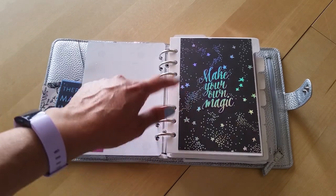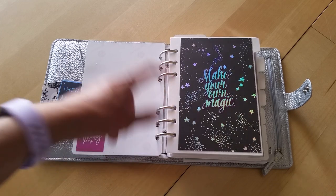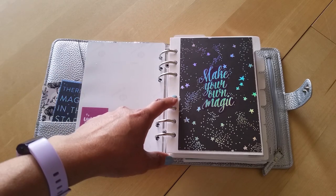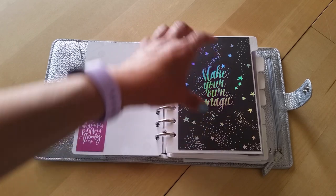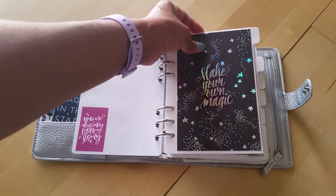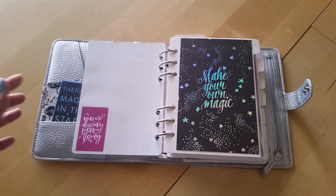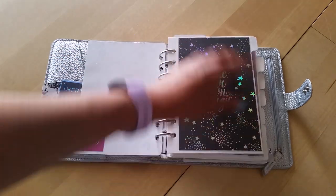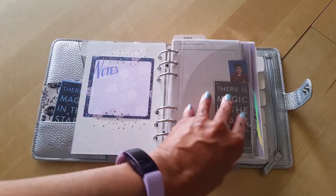Next we have these dividers, which are from the Kiki K B6 binder. I ended up giving away that binder because mine was in such bad shape, but I kept the dividers. I didn't like the little design they had, so I covered the dividers with scrapbook paper from that same scrapbook pad and threw some stickers on to make it fun.